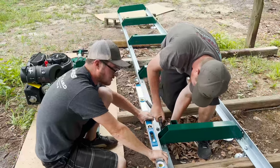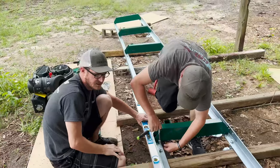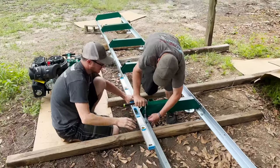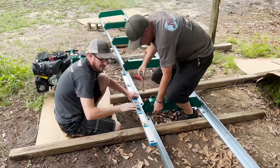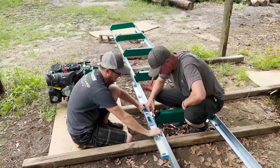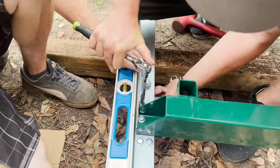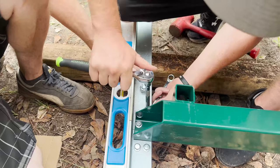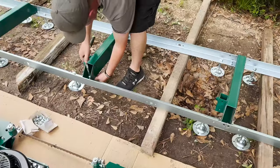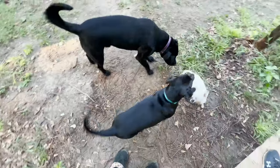We're just trying to square up the track. This is the bed that the log is going to lay on, and this is the track that the bandsaw rolls on. It's important to make sure everything's nice and square and even so that it rolls smoothly while you're cutting. It's kind of a pain because there are so many bolts and so many pieces to move, but it's going well.